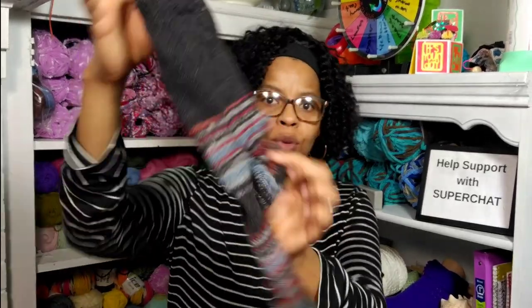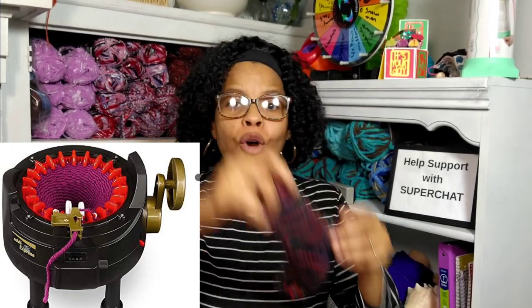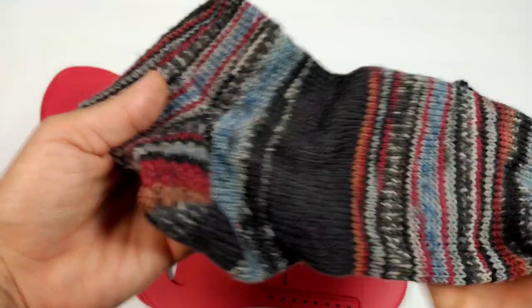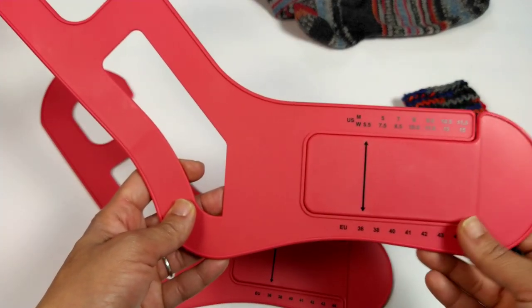I have three types of socks that we are going to block today. We are going to block a knit sock — this sock was knit by my mother-in-law — a crochet sock, and a sock that was made on my Addie circular knitter. We're going to get right down to the table and see how this thing works. The reason why you want to block a sock is to give it a more uniform look and better stitch definition. As you can see, this sock is very crinkly and needs to be blocked.